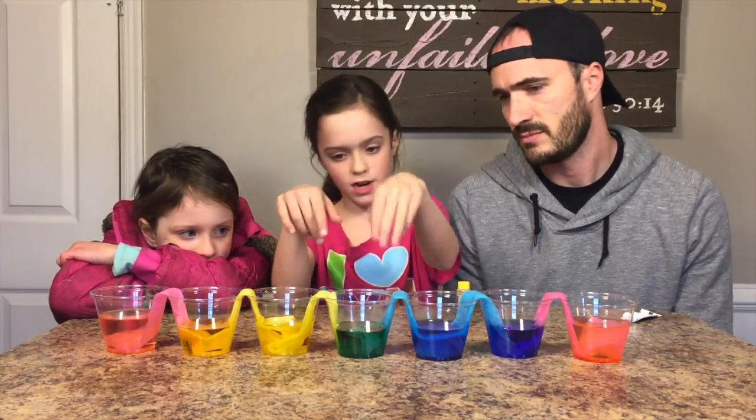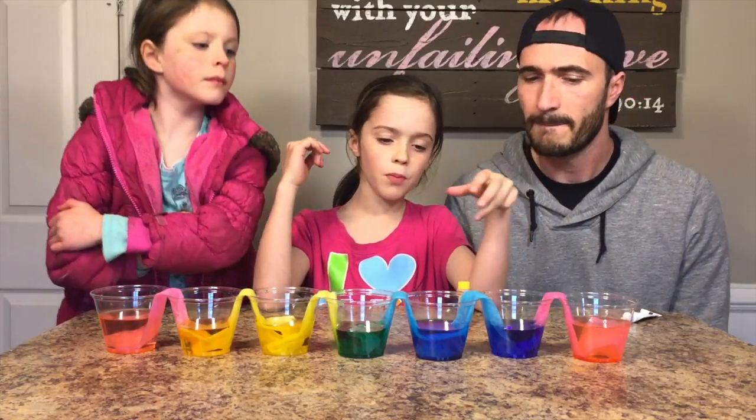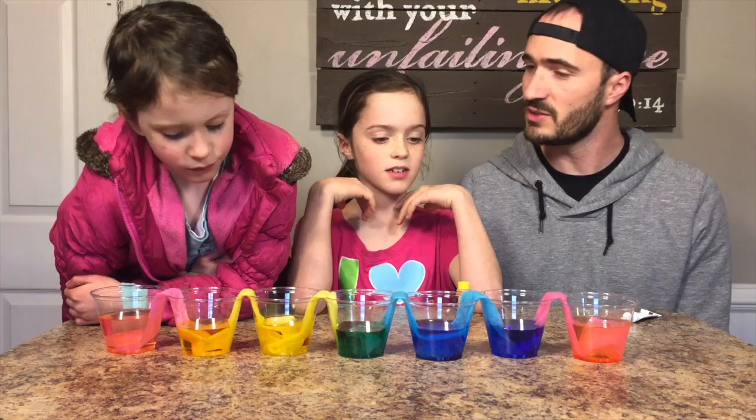The green worked perfectly. Purple looks pretty good — more of an indigo purple. Well, it's still on the spectrum.